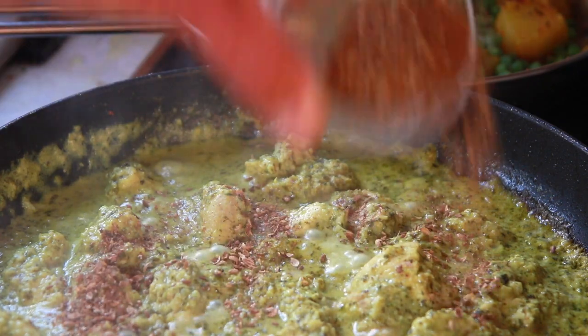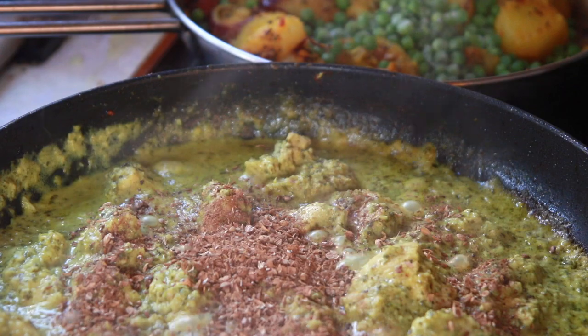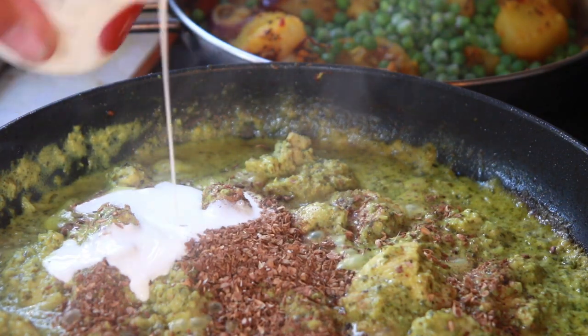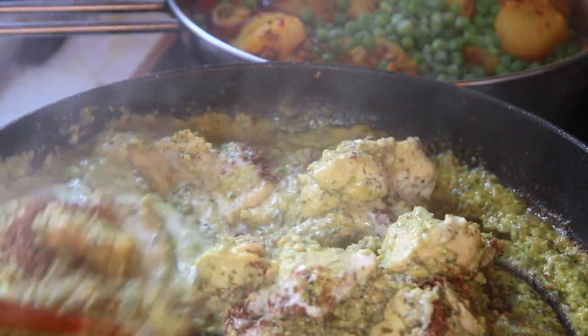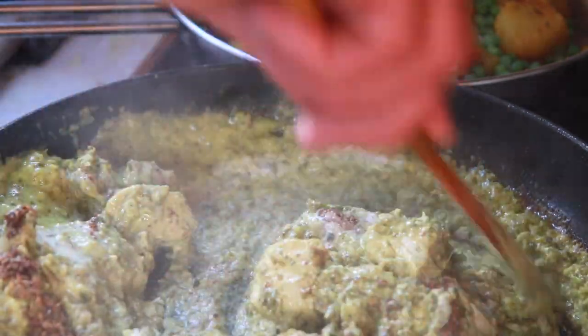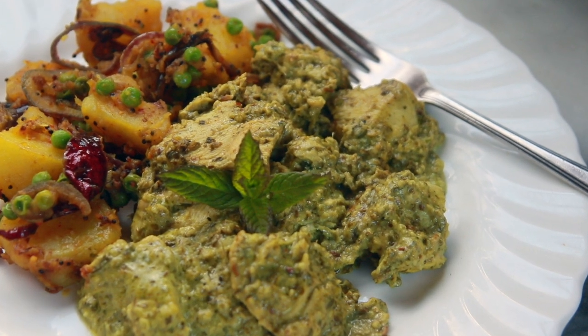Finally, add the dry spice mixture and a little bit of cream and cook for about another five minutes. And there you have a simple and delightful fresh chicken dish. If you enjoyed this recipe, please give it the thumbs up and share it with your friends. If you haven't already, please subscribe as well and hit the notification bell.